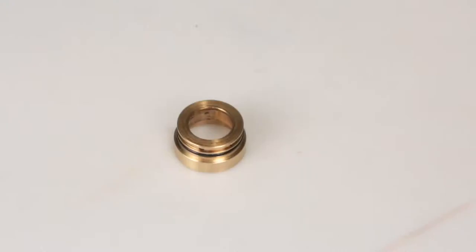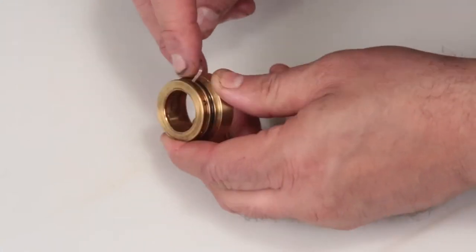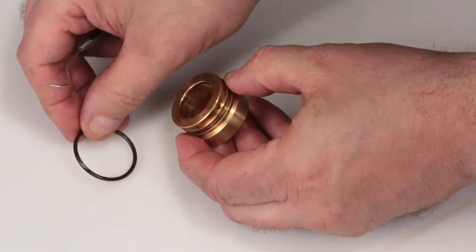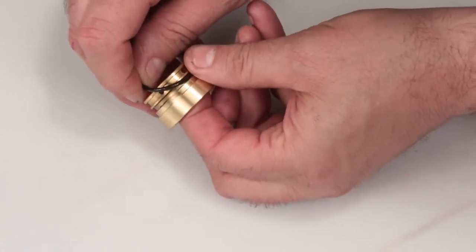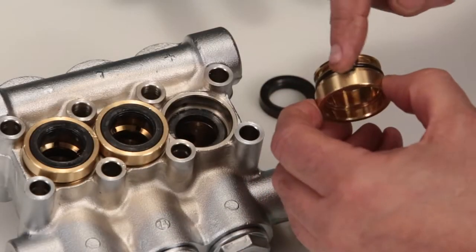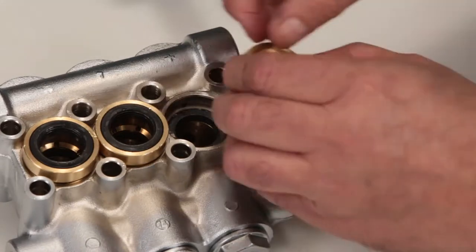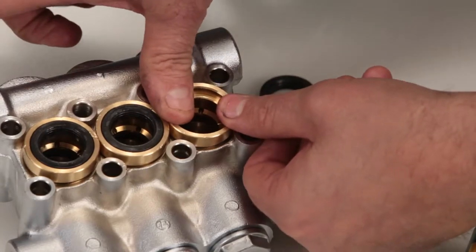Before installing the seal case, you must first replace the o-ring included in your seal kit. Using a small screwdriver or pick, reach under the o-ring and remove it from the groove, then slide it off the seal case. Replace with the new o-ring included in the seal kit. Apply liquid gasket to the o-ring on the seal case. Install the seal case with the o-ring down into the manifold and press into place.